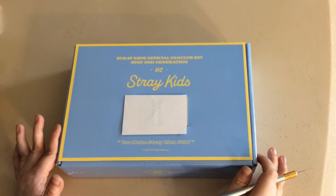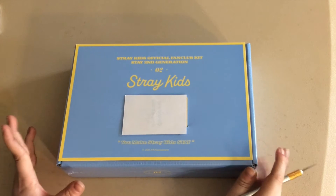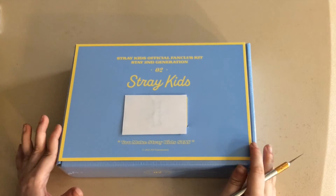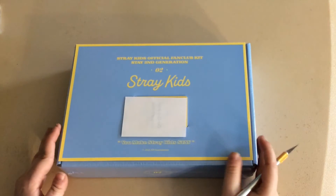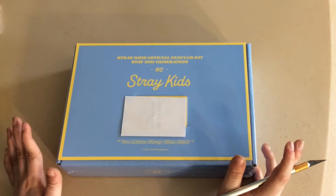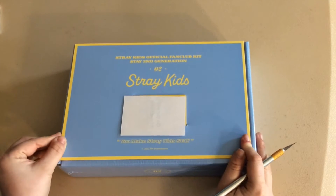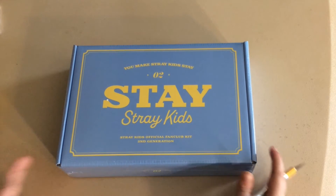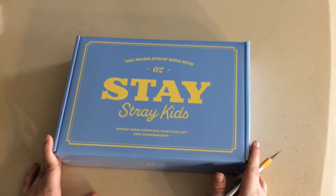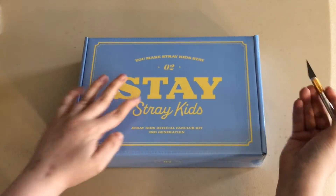Hey everybody, welcome back to another video! Today I'm gonna be unboxing my Stray Kids second generation fan club kit. This is where my ID is — I don't want to show any information on it — but it came on a nice little paper with the corners done. I'm gonna take that and put it aside. This is what the box looks like; it's so cute, I love the colors.